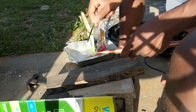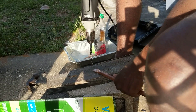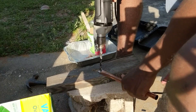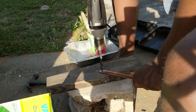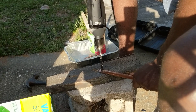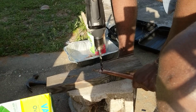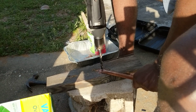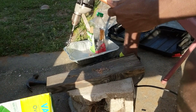Then take that out and have this drill bit — it's a pretty hefty drill bit.